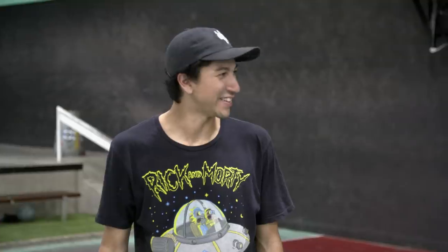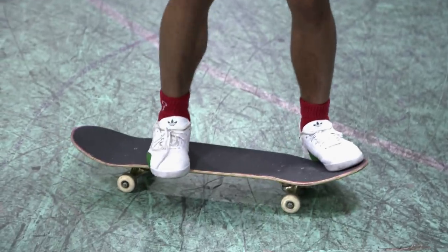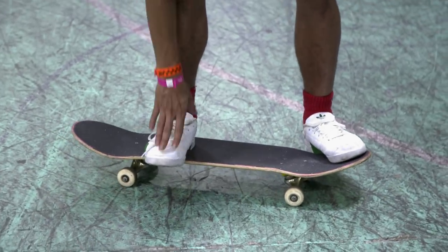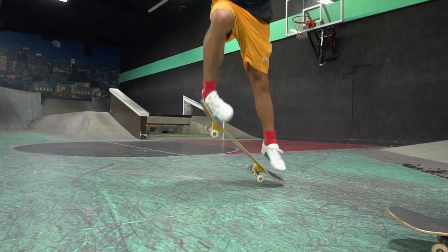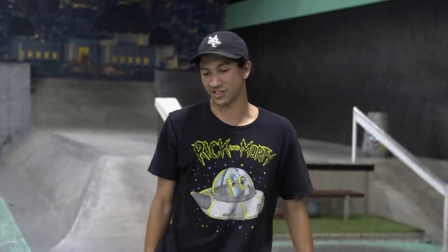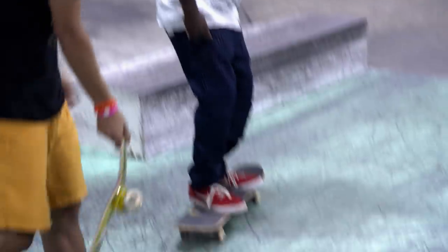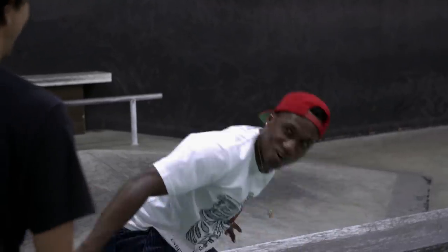Look what I got. Now you're ready. Now that you got nollies, you're going to want to throw a heel flip in there. You're going to want to hang your back foot a little off — your toes are going to be hanging off the board. You pop your nose really hard and you flick your foot out. Toes off. I got this.